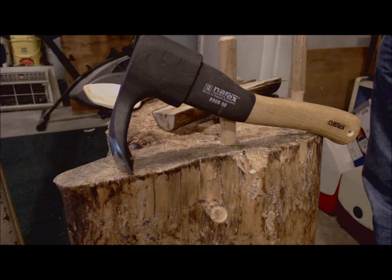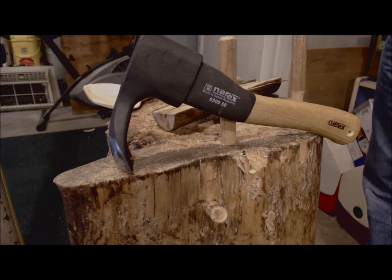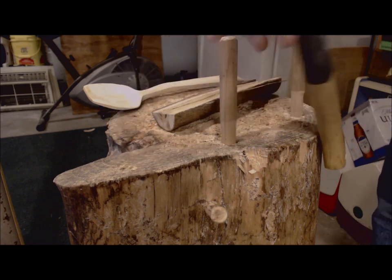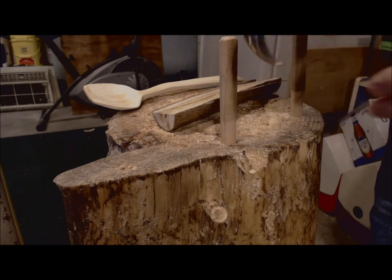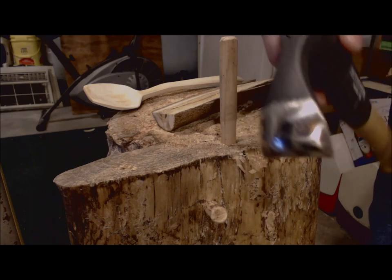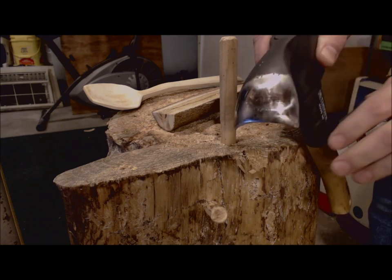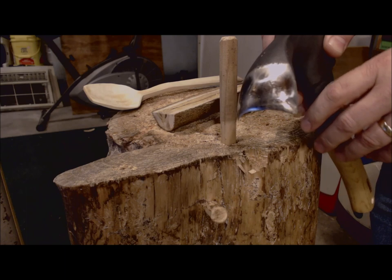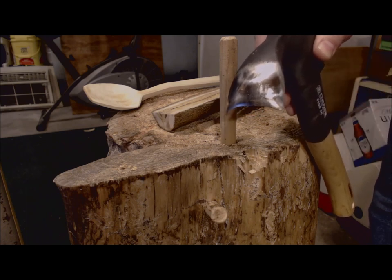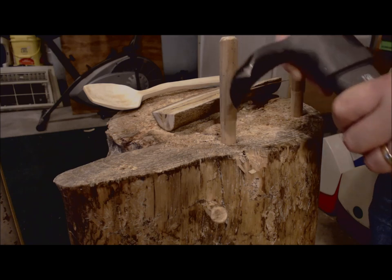I've got this Nerex adze that I got off of Amazon and it has a nice outside bevel. As you can see it hasn't been used much. I have had to polish the edge and touch it up — it didn't come in the greatest of sharpness, however it is quite useful.